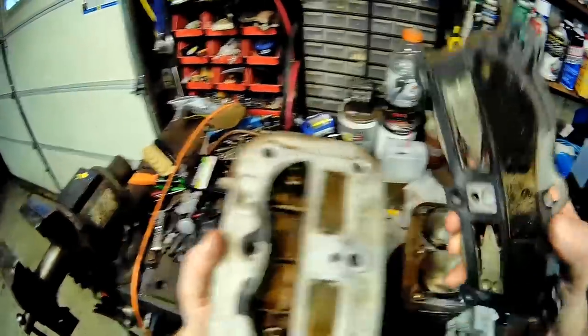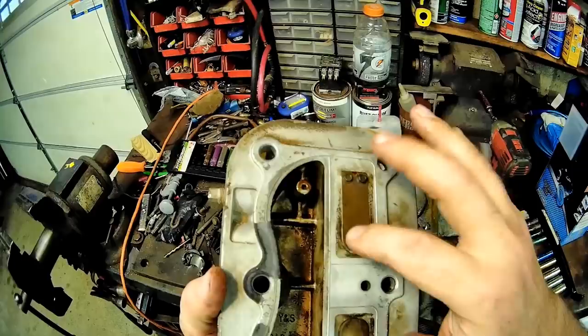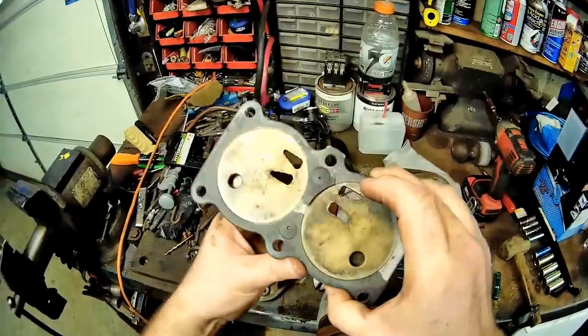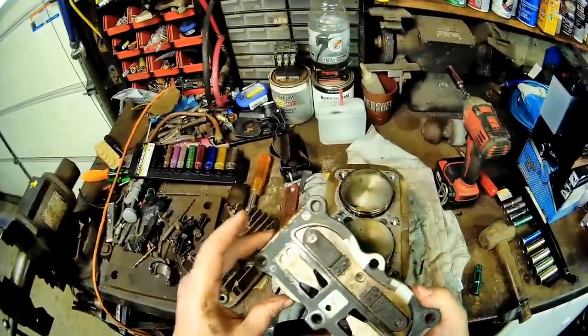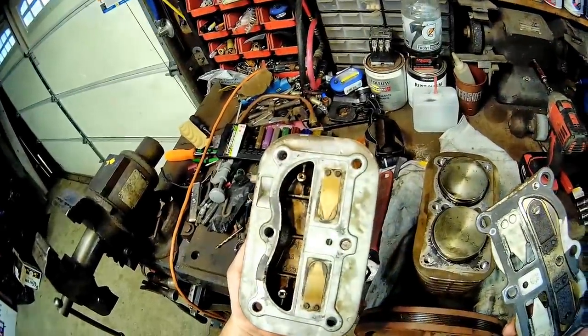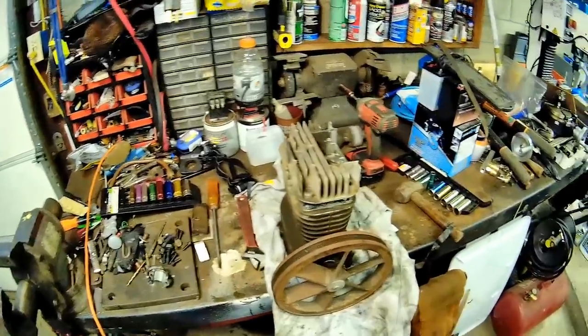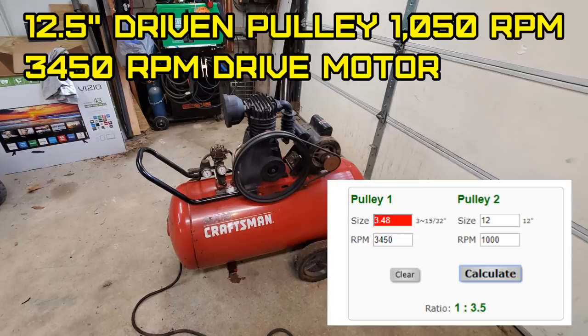Let's take apart this reed plate now. The intake reed is supposed to have a very slight gap, if any, and then the exhaust reed. Everything else looks okay. And that's how that works, my friends. We'll put that new pulley on. I've got a 12 and a half inch pulley that has to spin a thousand RPMs roughly, so I got to figure out what size pulley I need. I went to the website and cheated — the answer is a three and a half inch drive pulley.